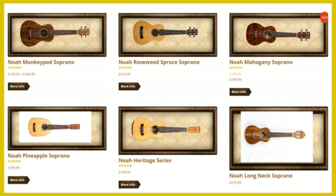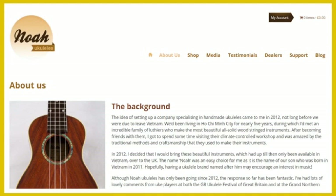This sets Noah ukuleles apart from many other ukulele companies that have their lower to mid-range instruments mass produced in factories, often in parts of the world where working conditions are not what we would want them to be. Noah ukuleles have a much more human approach to their manufacturing and the owners have a personal connection with the workshop and the luthiers in Ho Chi Minh City. That says a lot about Noah ukuleles and is a very good reason to consider their ukulele range.